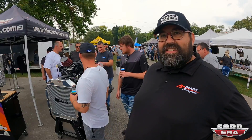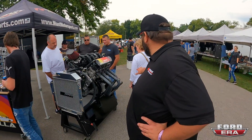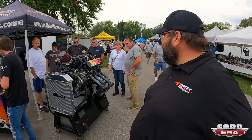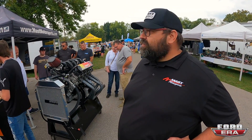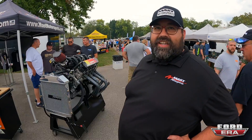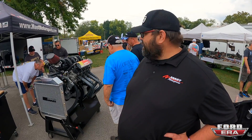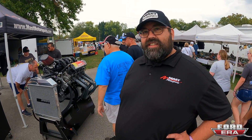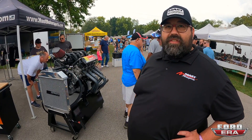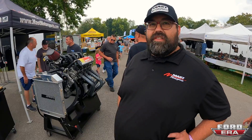These are available now — we're shipping. This one is actually sold; our customer picks it up on Wednesday. It's going in a Cobra, believe it or not. We've got another one going in an Ultra Four car, and one going in a 1969 crew cab F350 that's supercharged at 1300 horsepower. This setup turnkey, ready to go with the ECM, is $15,500.